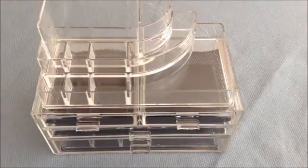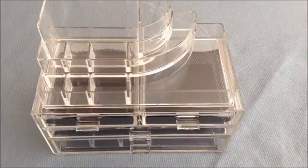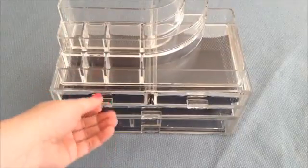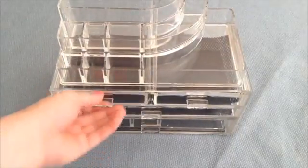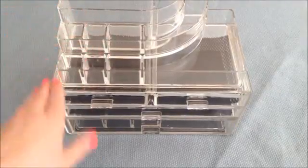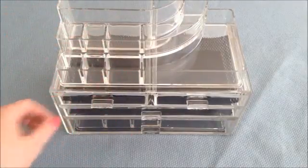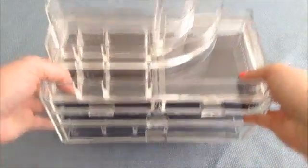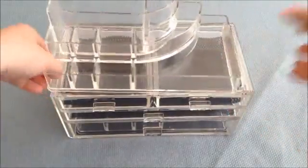Hi everyone, this is my video review on the Melody Suzy Acrylic Makeup and Jewelry Organizer. You can use it for both jewelry and makeup, or anything you want really — it might even look cute with some office supplies. This is an absolutely gorgeous acrylic makeup unit. It is very, very heavy, which makes it feel very quality. I really like it.